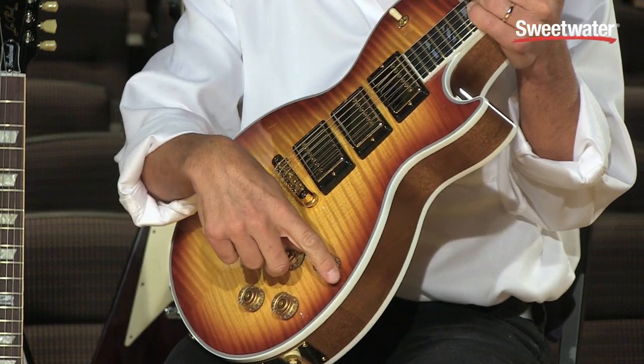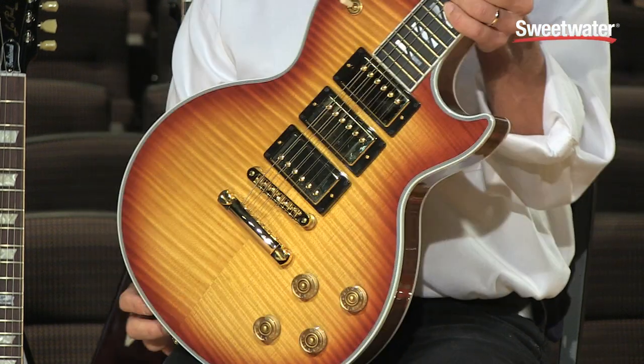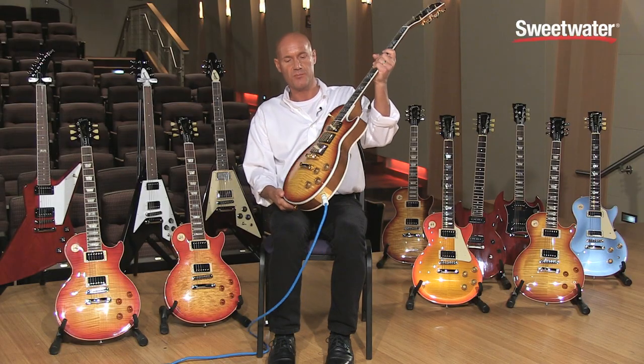The neck and bridge pickup each has its own volume, and then a master tone control for all three, so electronically much more versatile.